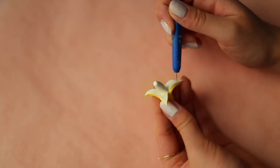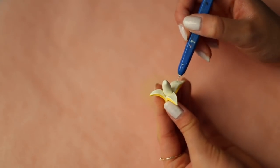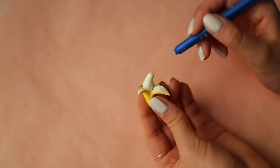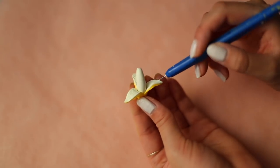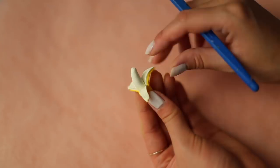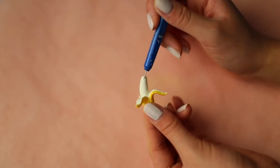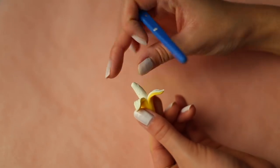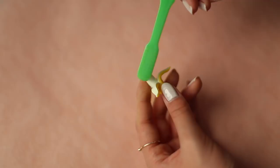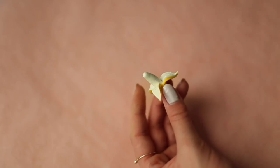Next, take a needle tool or toothpick and add some texture onto the peels and the banana. I also use the bristles of a toothbrush to add some more texture. And that's it for the clay part!